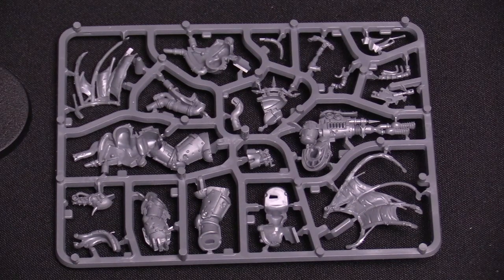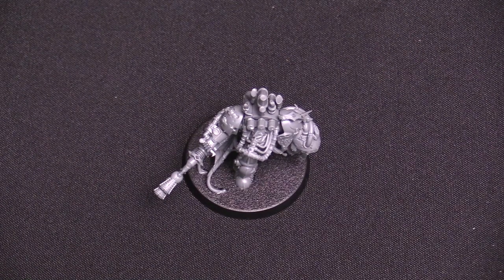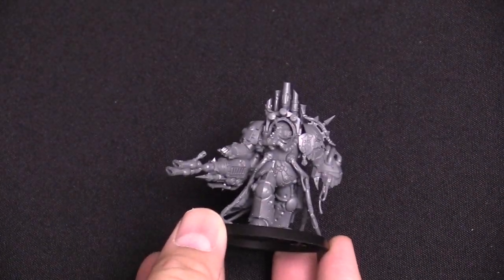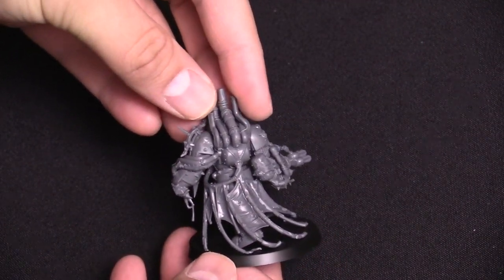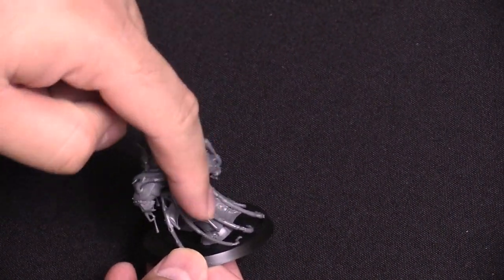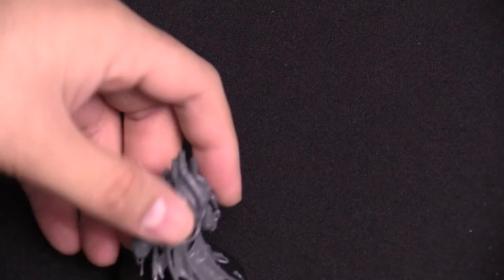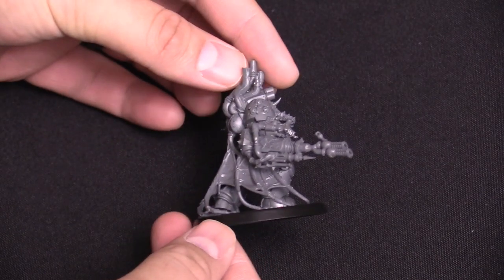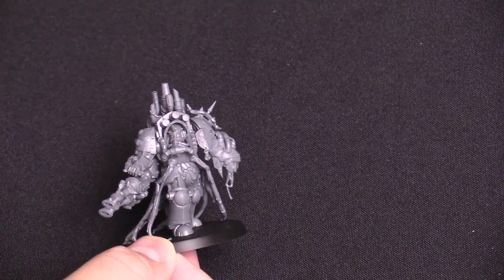With the power of editing magic, we're going to show you the built model — there you go, fully built. Didn't take me very long. It is completely assembled as you can see here. Cool model, no complaints, no real tricky parts to this build. I think the trickiest part might have been connecting the cape, because it comes in two parts, and just making sure the seam was sealed correctly. I used a little bit of plastic glue, which is my preferred method for gluing plastic miniatures together, and it worked really well.